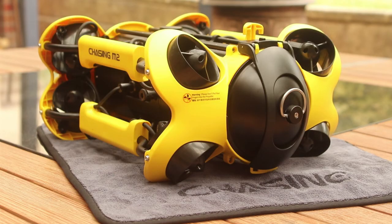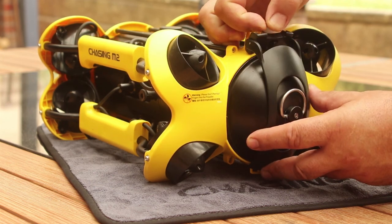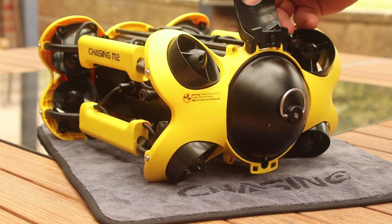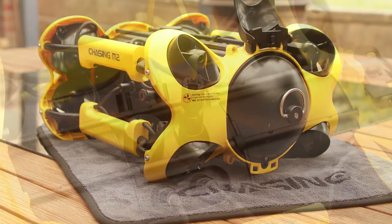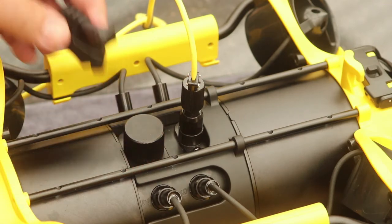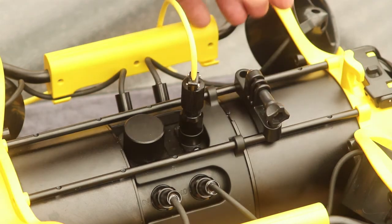Demonstrating the intent towards more professional use cases with this design, the M2's battery is replaceable, allowing dive operations to continue without needing to stop and recharge the unit. Accessory mounting rails are located on the top and bottom sides of the ROV, and a GoPro adapter is included in the basic package.